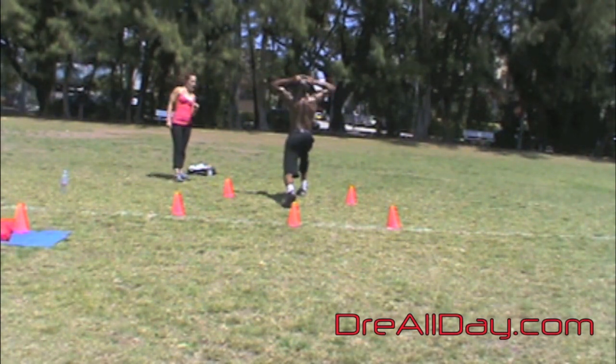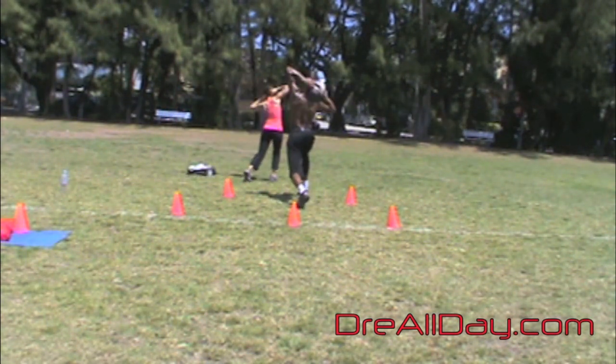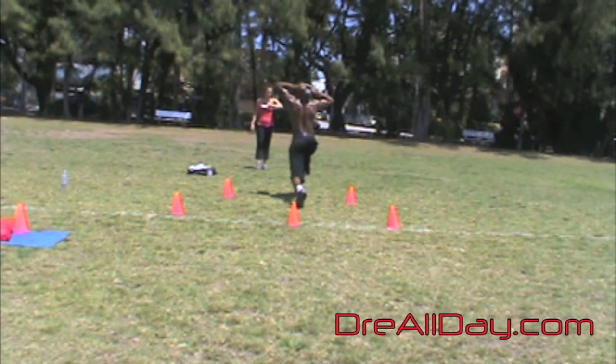I'm working on the stability of that front knee on both sides as I do this, while at the same time working on the strength of the core — twisting side to side, working on those oblique muscles and the ab muscles.